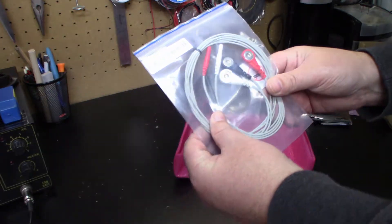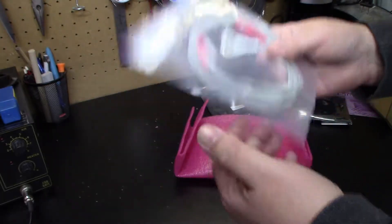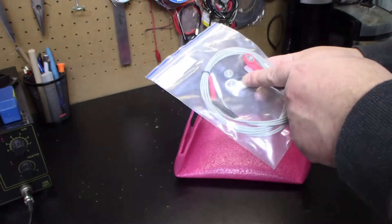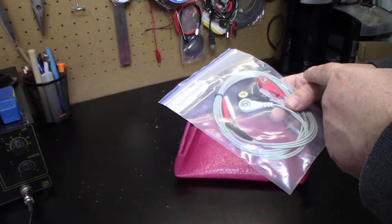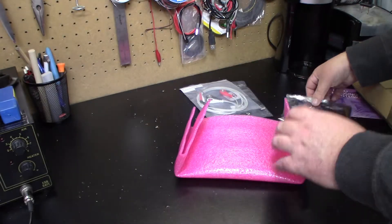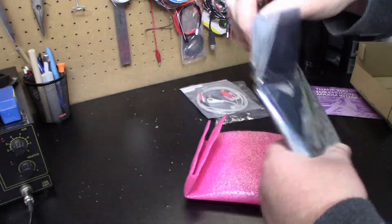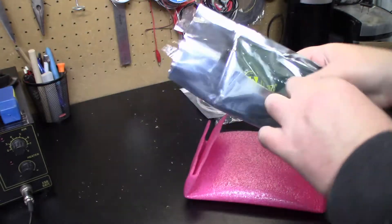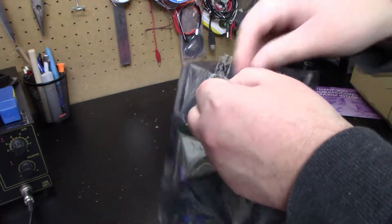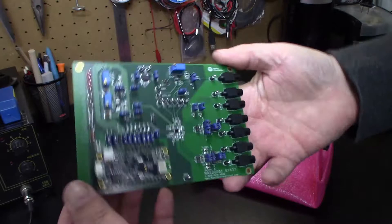Now we've got our ECG Pro 3-way cable here. These do not come with the 3M red dot pads. I did order a 50-pack on Amazon, but with three probes, that doesn't go into 50 properly. Anyways, we've got the probes. Here's the main board right here. Shake the bag, make sure nothing comes out. There's the board.